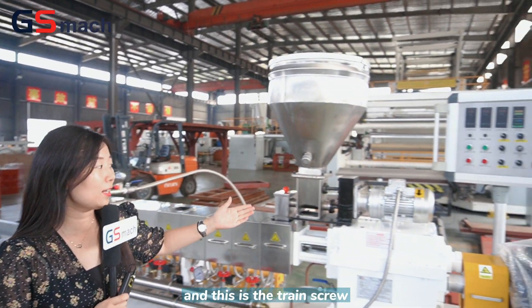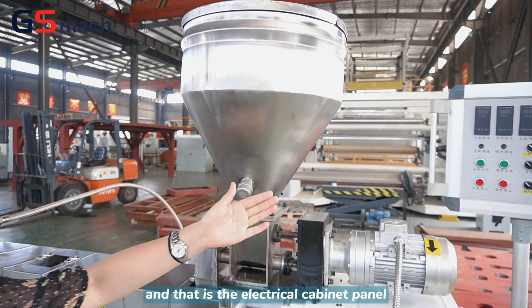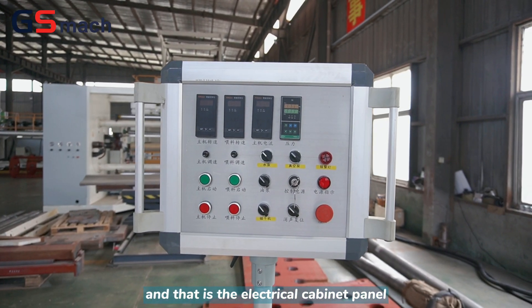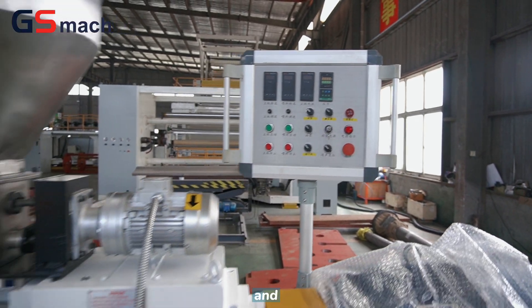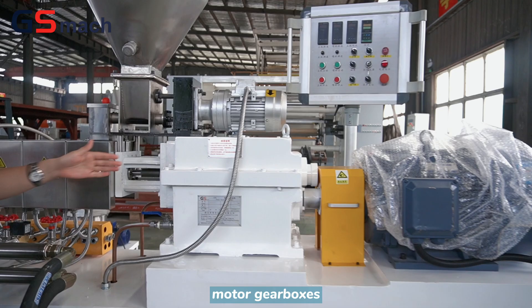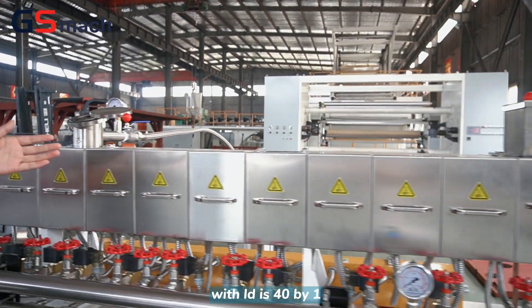This is the twin screw metering unit, and that is the electrical cabinet panel — easy to operate. The motor gearbox ratio is 40 by 1.